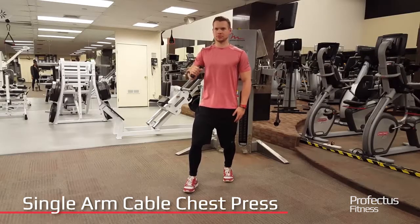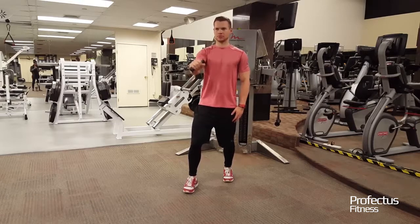Stand with feet staggered and cables at chest height. Position elbow out to side, slightly lower than shoulder height.